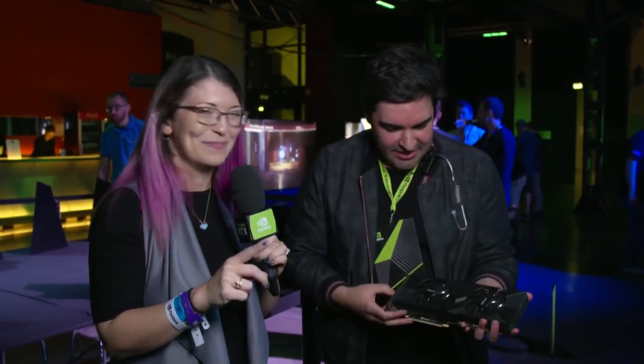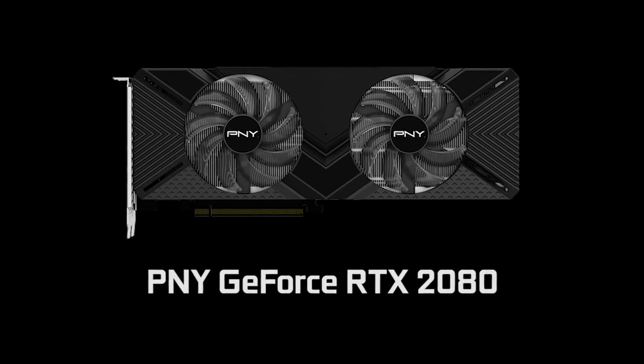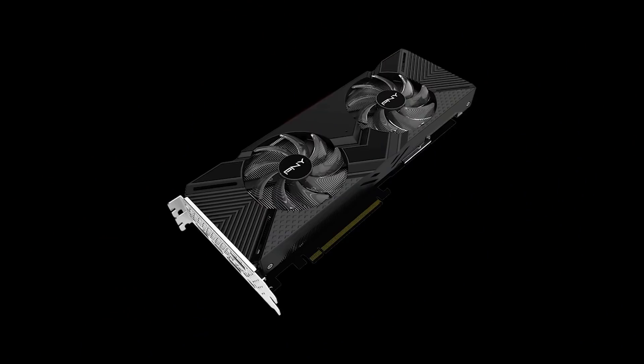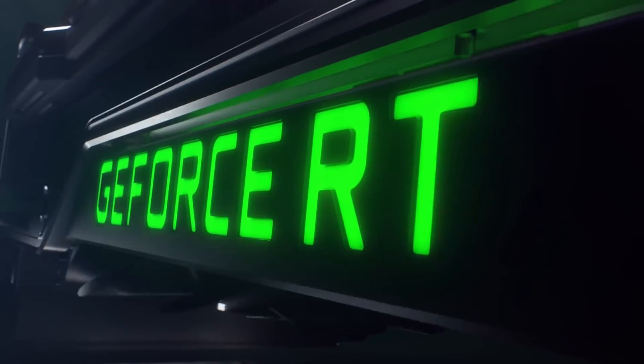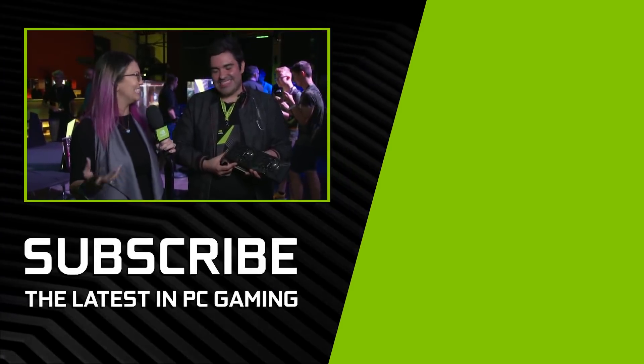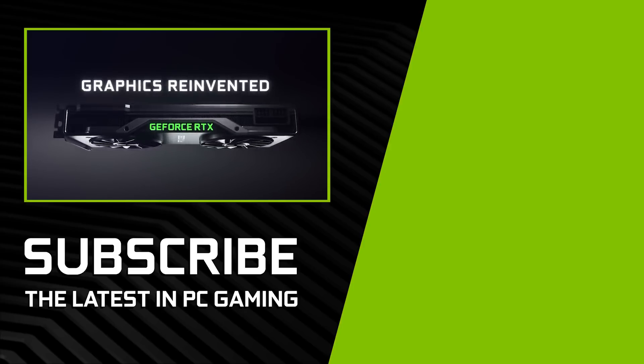I believe we have one more card to show off tonight. This is the PNY RTX 2080, and this is a particularly good choice for someone that wants a great value card, maybe in a smaller system. It is slightly slimmer — they've gone for a slimmer fin stack and slimmer fans as well. It comes down to your individual system, exactly what you want to get and what your plans are for future upgrades. But there is undoubtedly a card out there for everyone watching this right now. Ben, I believe that is all of the cards we could see today — I absolutely loved it. Thank you so very much.